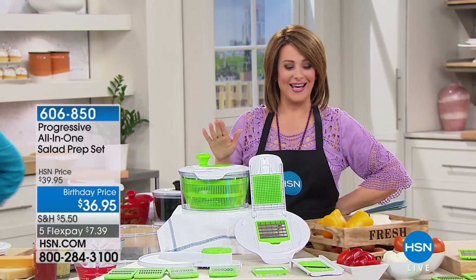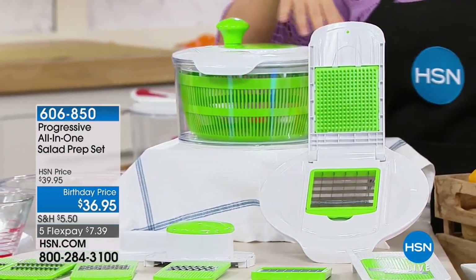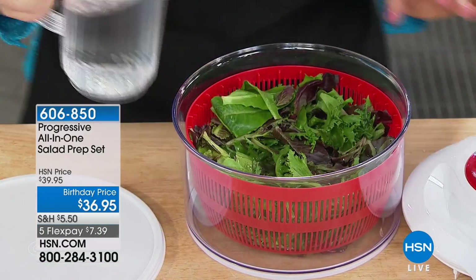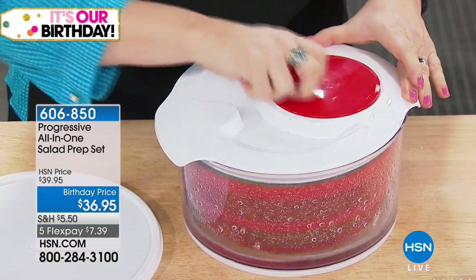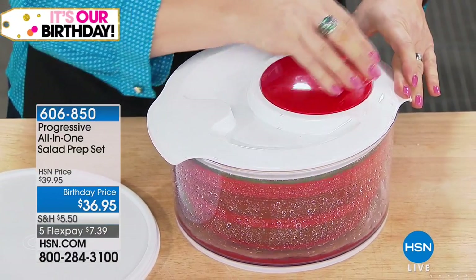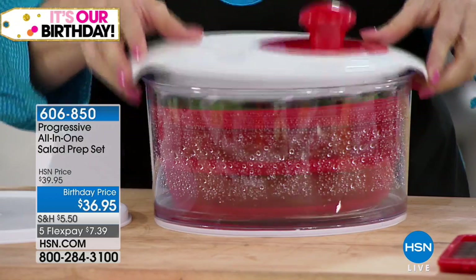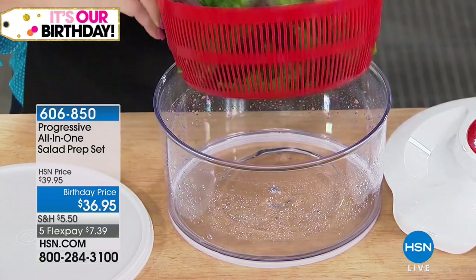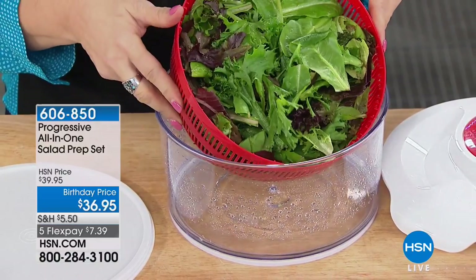This is a wonderful configuration that I'm buying today. It's a way to eat more fresh salads, a way to make your prep work in the kitchen a breeze, or maybe you just like the colors of the rainbow in your fruit and your meals to make it look like a chef designed it. This is a company called Progressive and it's an all-in-one salad prep kit, and it's a brand new launch.